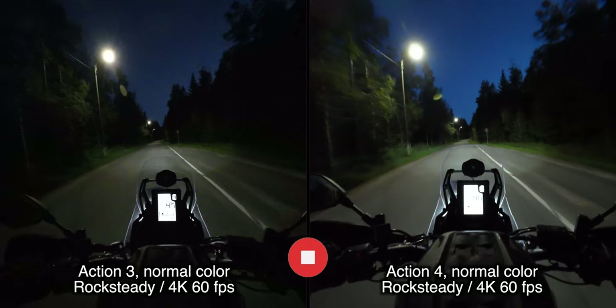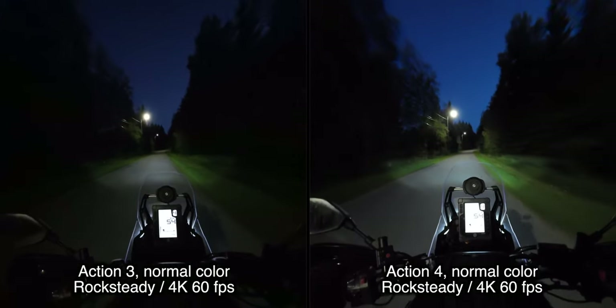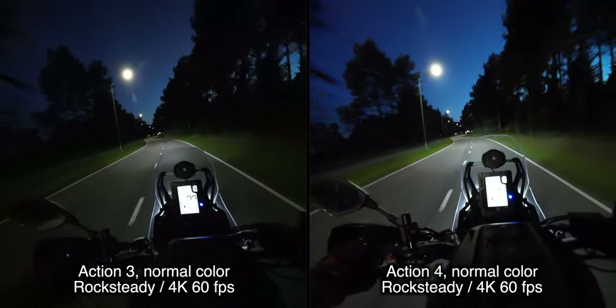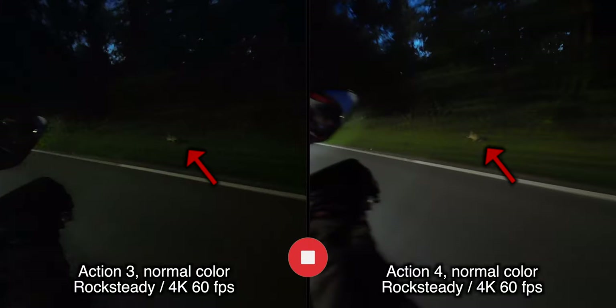Here's where the big sensor starts to shine — but it's not as simple as that, as I'll show you. The big sensor gathers more light, so you can more clearly see the rabbit in this picture.